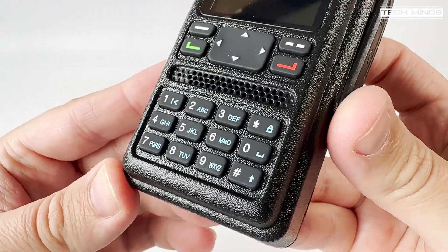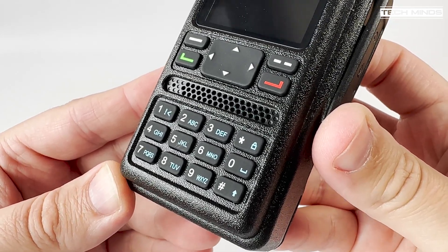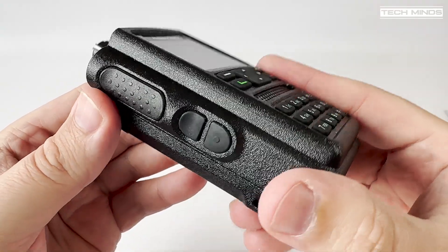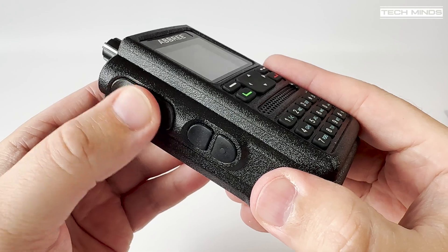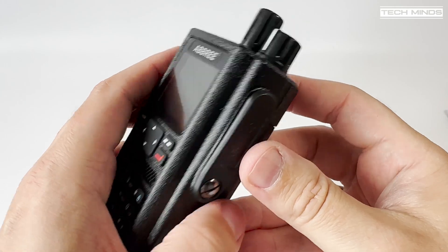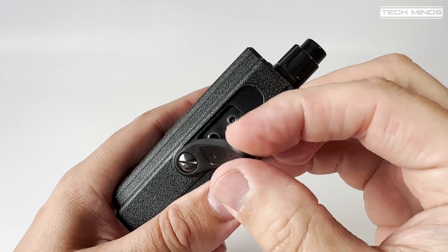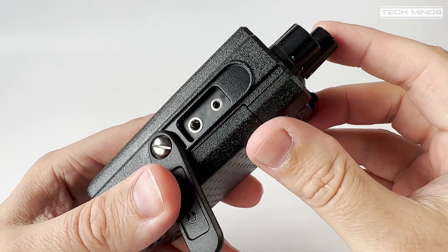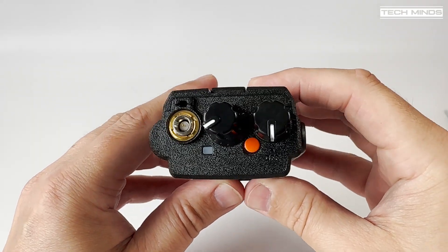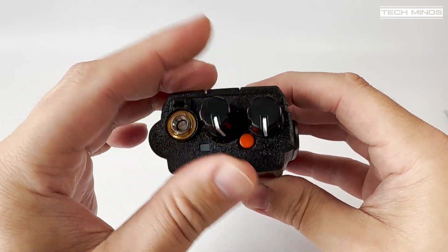The keypad has some nice rubber buttons and I'm pleased to say they are all backlit, which I find really useful in dark environments. On the left side of the radio we find a rather chunky PTT along with two function buttons which can be programmed in software. On the right side we find a speaker-mic connection which also acts as a programming port when connected to a computer. On the top we find two rotary controls: one for power on/off and volume, and the other is an encoder for changing channels — this fully rotates and is not channelized.